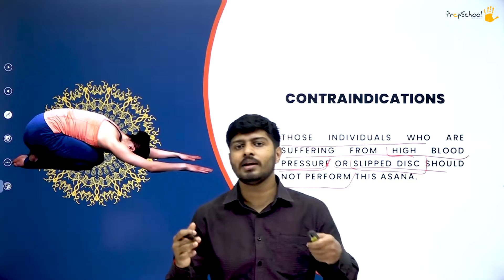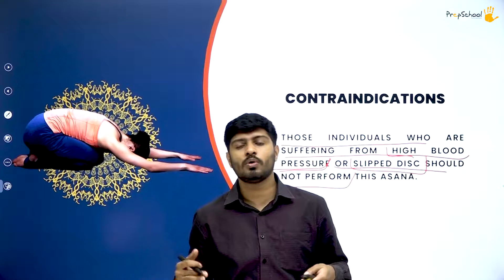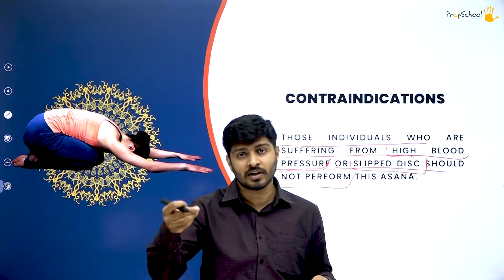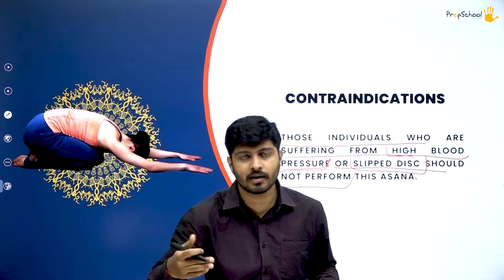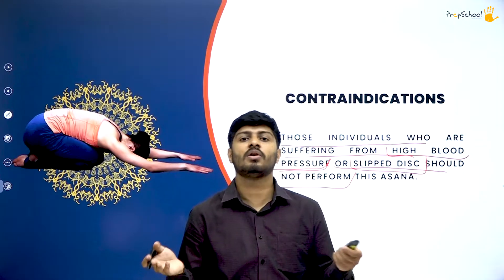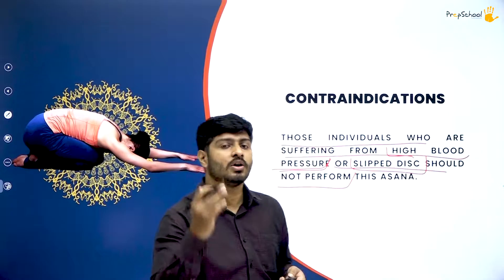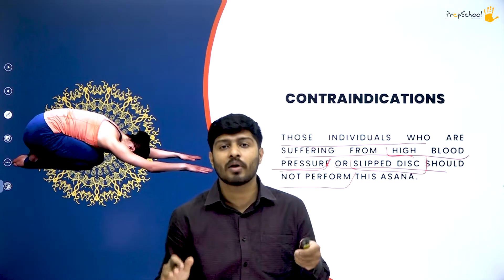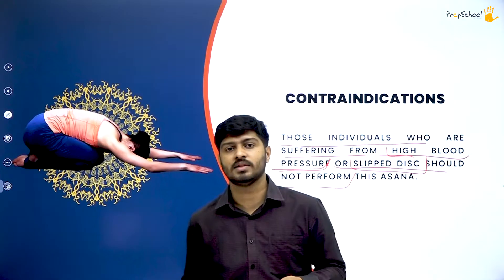Anyone suffering from slipped disc or high blood pressure is totally restricted from practicing Shashankasana, because it will obviously make those conditions worse. Think of yogasana not just as a fitness activity but as medicine — every medicine has a side effect if not taken at the right time, in the right dosage, or with the right professional guidance. Similarly, Shashankasana has its contradictions, and it is very important to take the contradictions of each asana very seriously.